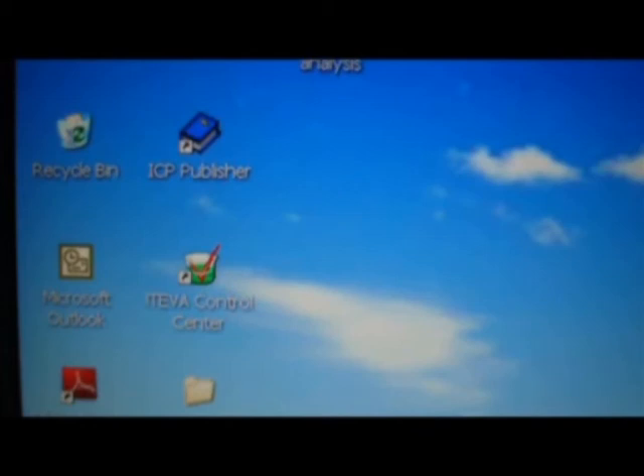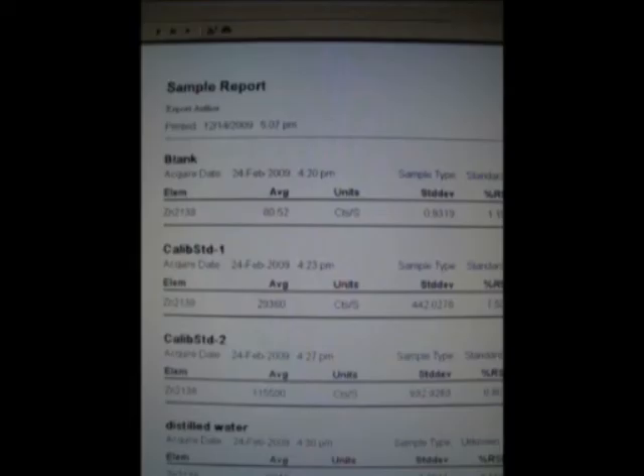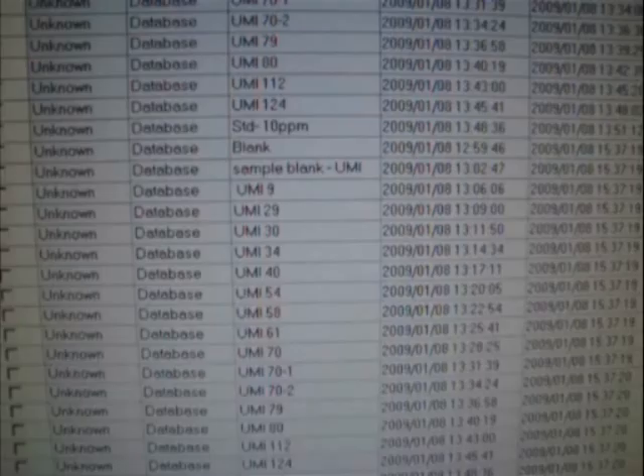Finally, open ICP Publisher — it will show your estimated sample report. If you have many samples, your sample report will be in a table. This is how zinc and iron are estimated using ICP.